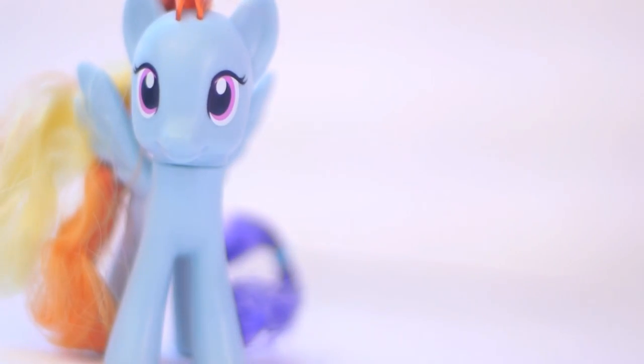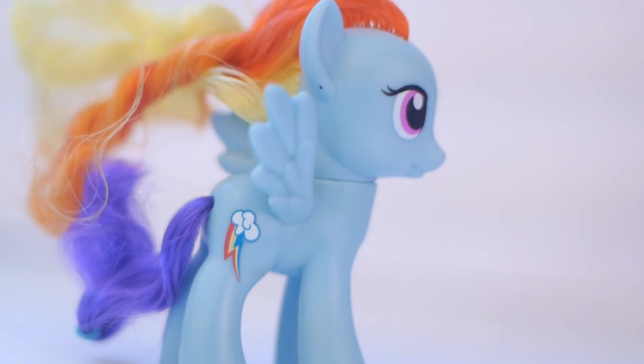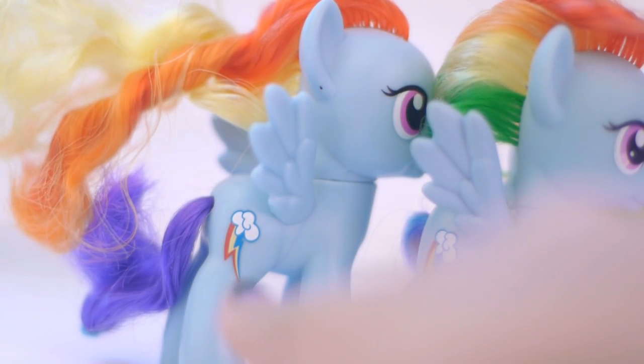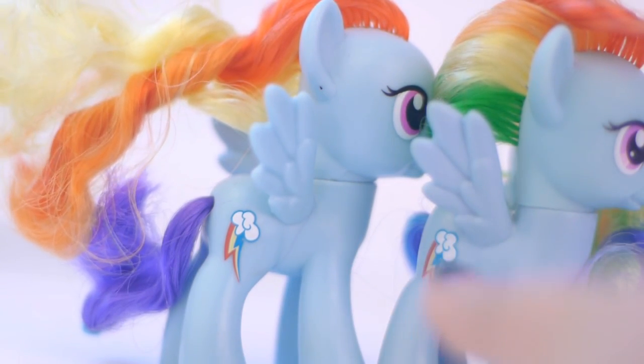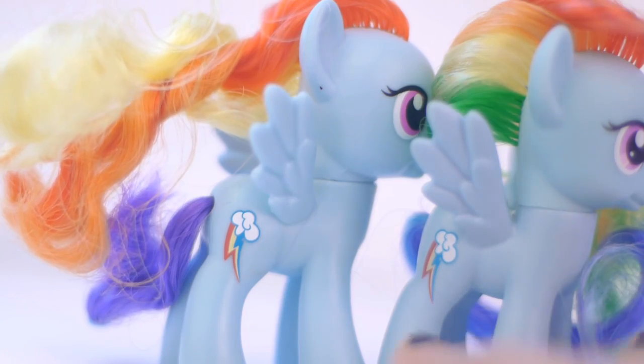Now I want to take a little look at the cutie mark to see if there's any difference. So I'm going to bring them close up, and if I see something I'll show you. The cutie mark on this one — I'm going to admit it — looks a little nicer than the cutie mark on this one. It's just because the colors are more full and able to see than this one. It's just kind of faded and not as nice.